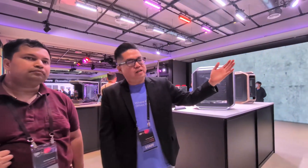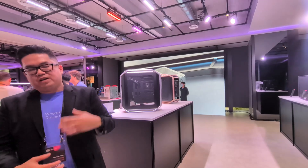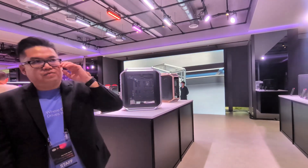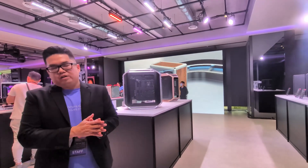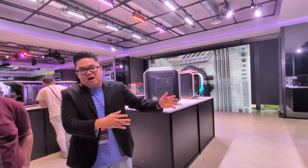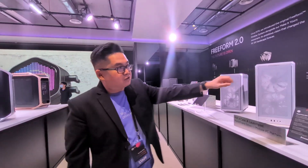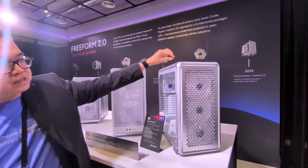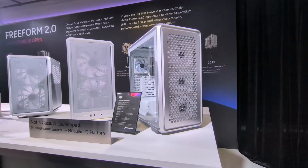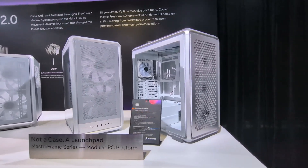Now we're bringing it into even more customization — not only from a physical outlook, but also the internal structure and the frame itself. Starting with the Master Frame, you'll be able to choose whatever full-size, mid-tower, or compact case you want, and in the future you'll be able to buy just the individual bars and components. That was the thing the original MasterCase never ended up achieving — there were promises for all these modules which never materialized.